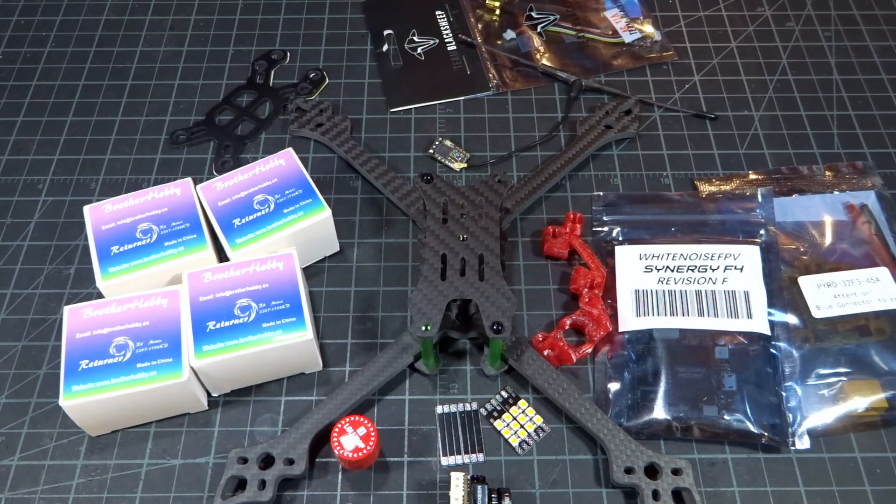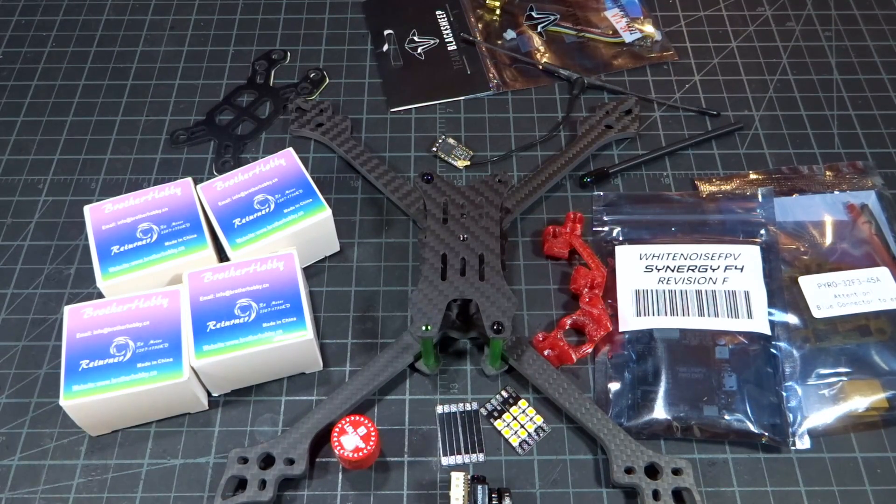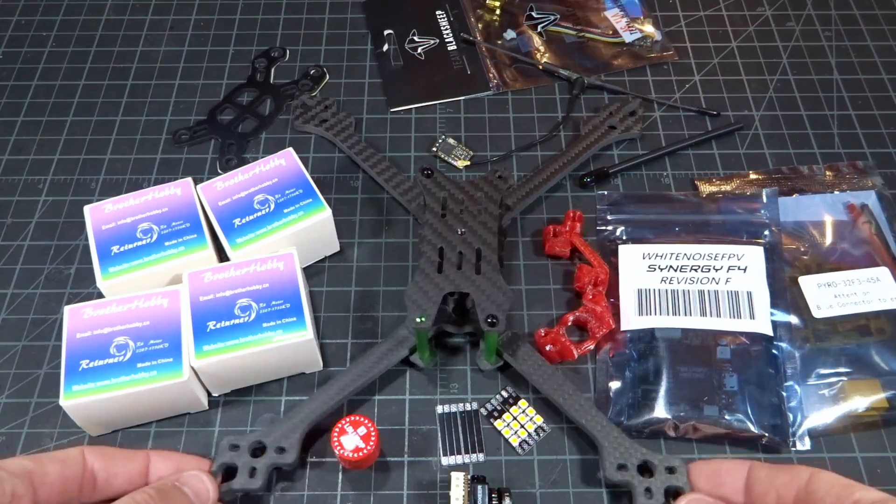Hey guys, what's up? Welcome back to a video. Today we're going to be doing another build guide — this will be my 2019 racing setup. These are all the components I've decided on for the 2019 racing season. Really excited to show you guys this, and this build will be available on Tiny's LEDs ready-to-fly if you're interested. So let's get right into it and go over all the components.